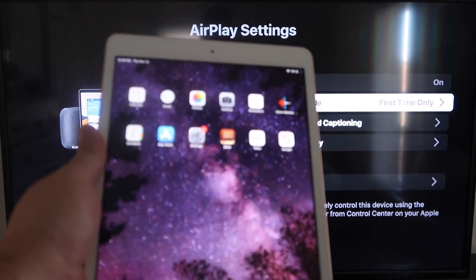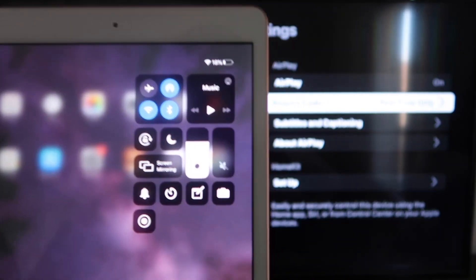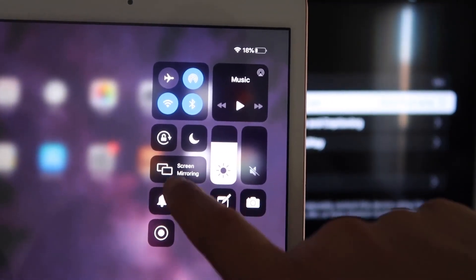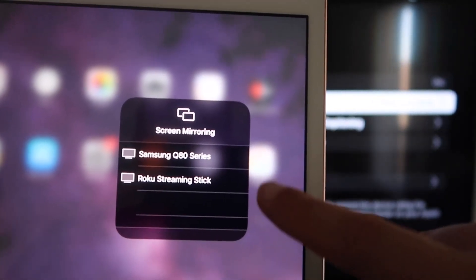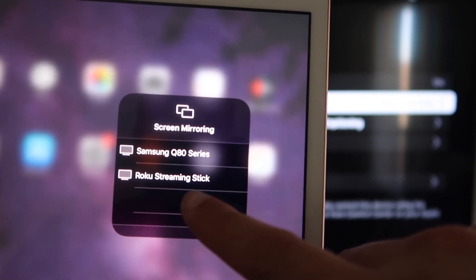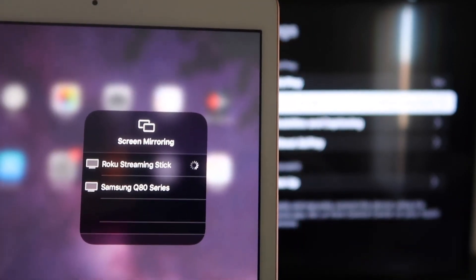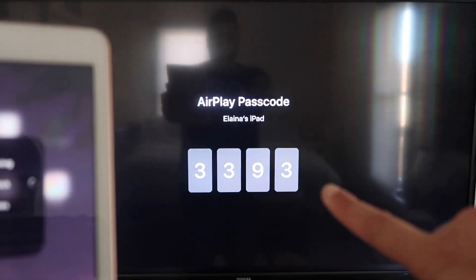Now go over to your iPad. On the top right corner, swipe down — it brings up the menu. You'll see where it says Screen Mirroring. Tap on that, and right away you'll see your Roku Streaming Stick appear. Tap on it, and it starts connecting, then it asks for the code that's displayed on the TV.